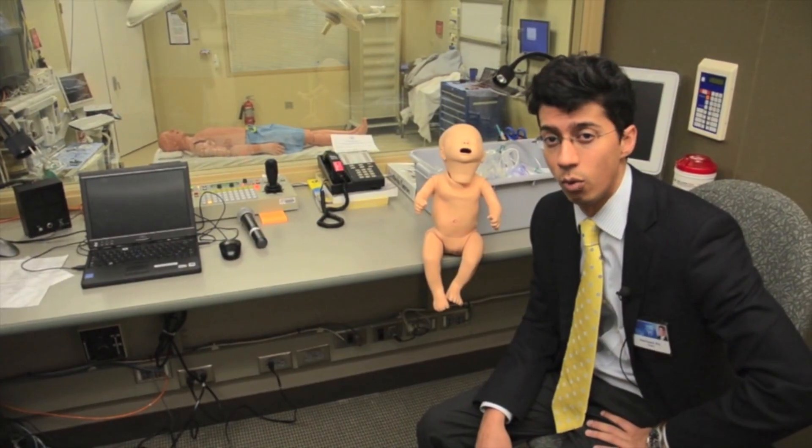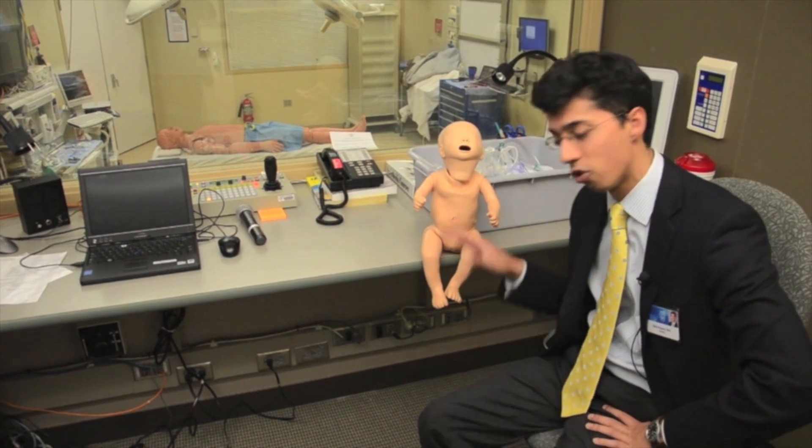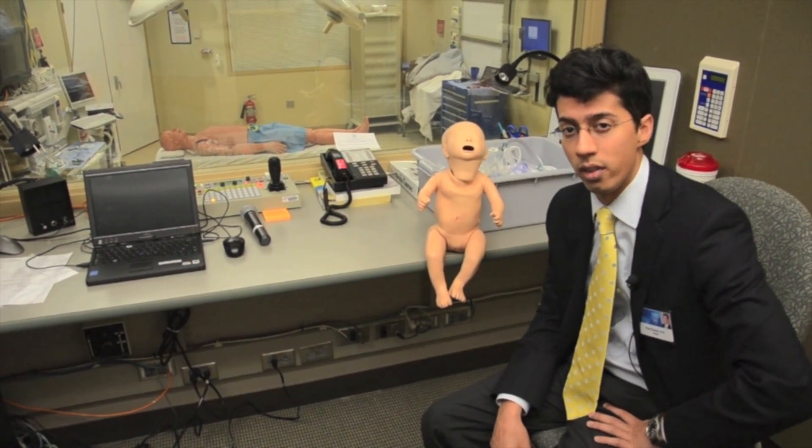This is the control room where we can run, lead, and record simulation-based scenarios for education purposes. But today, we're just going to be working with Gus, who's going to help us out with infant Heimlich.